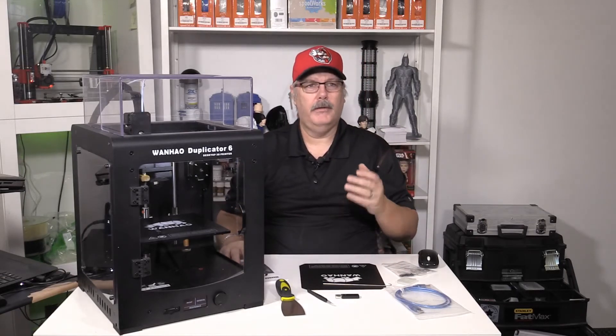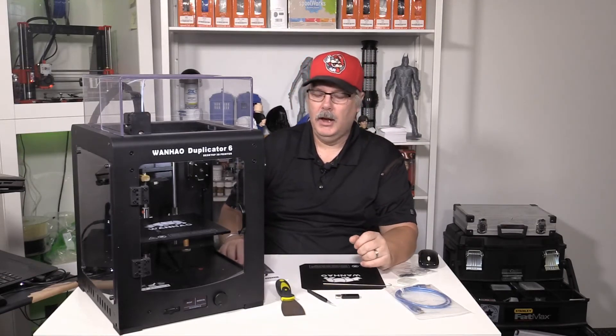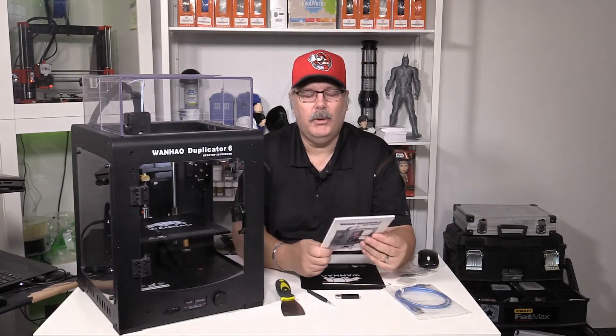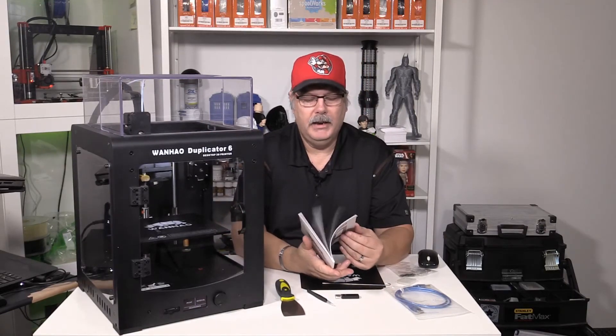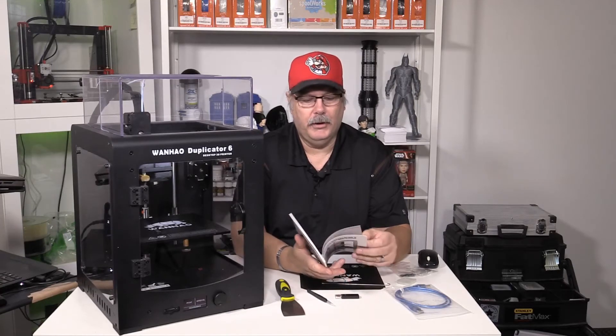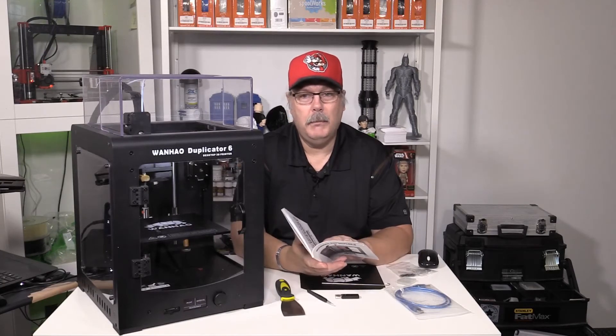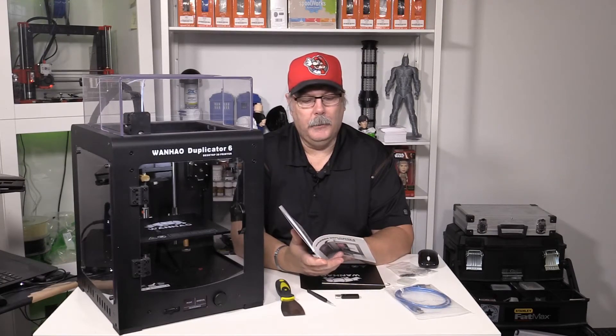It comes with a 0.4mm (400 micron) nozzle. According to the manual, this will print in ultra-high detail down to 20 microns. Twenty microns — that's pretty darn good.